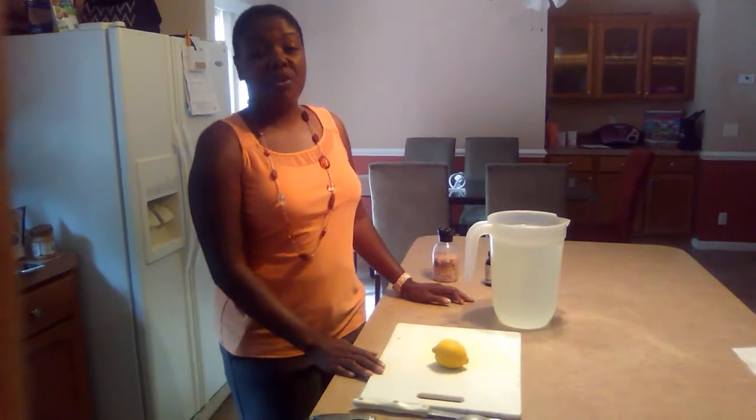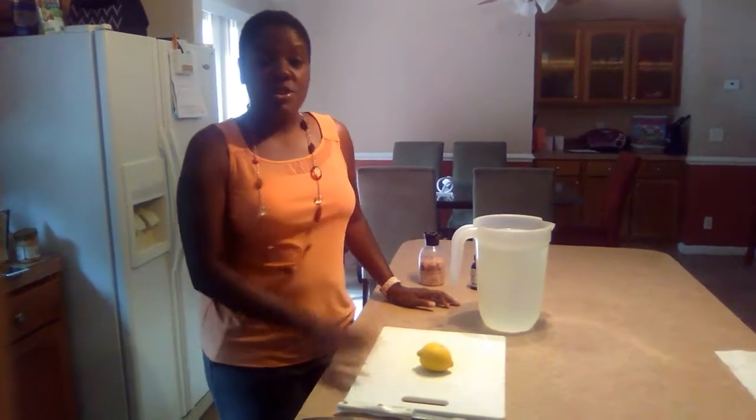Hello, it's LaToya with MSSurvivalGuides.com. I wanted to do another video on things that I do every day. I've had a lot of people ask me, how do you prepare your water? Because I've talked about it a lot. So, here goes.